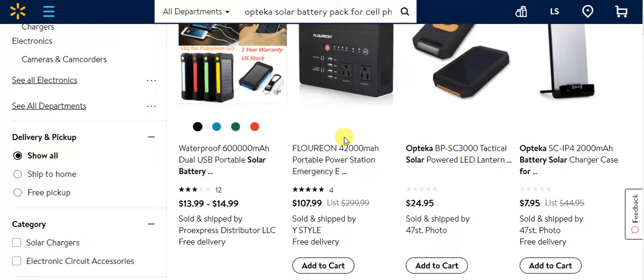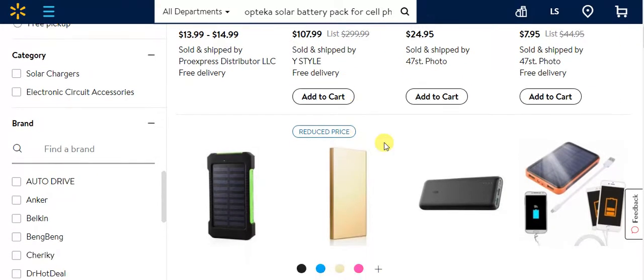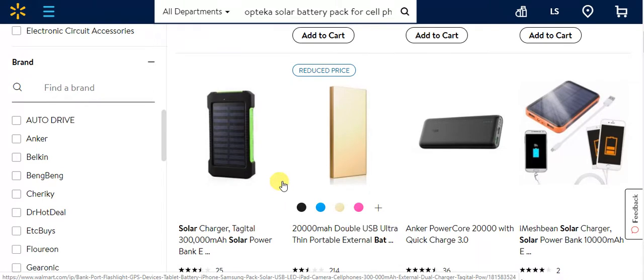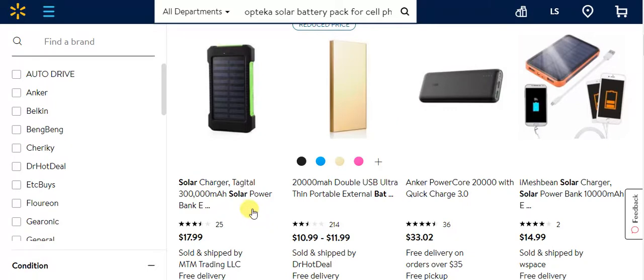Who doesn't love free power? But these things have lithium batteries in them, and batteries still don't like severe cold or severe heat. They probably wouldn't take too long to charge up — probably about four or five hours — and then they'd be ready to charge up your phone again, or at least keep your phone charged before you go to bed.